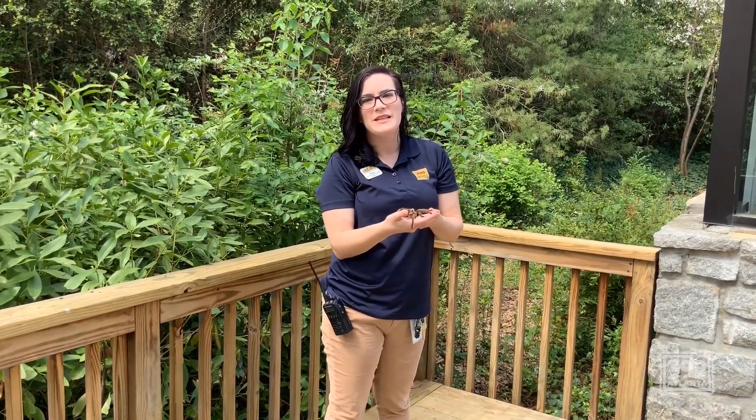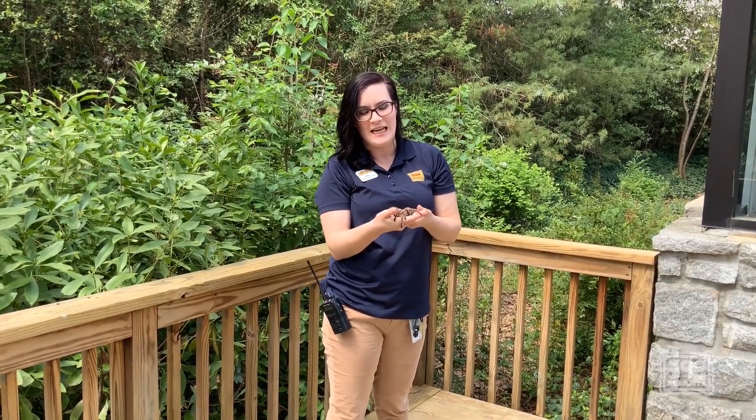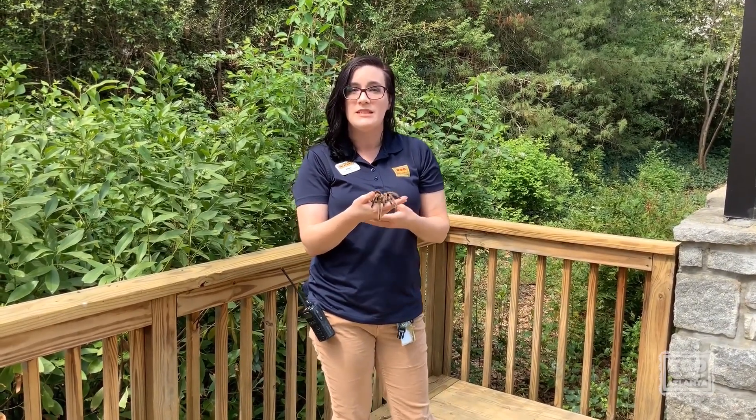Hey, welcome to Zoo to You. My name is Brittany with Zoo Atlanta, and today we have a Zoo to You invertebrates edition.